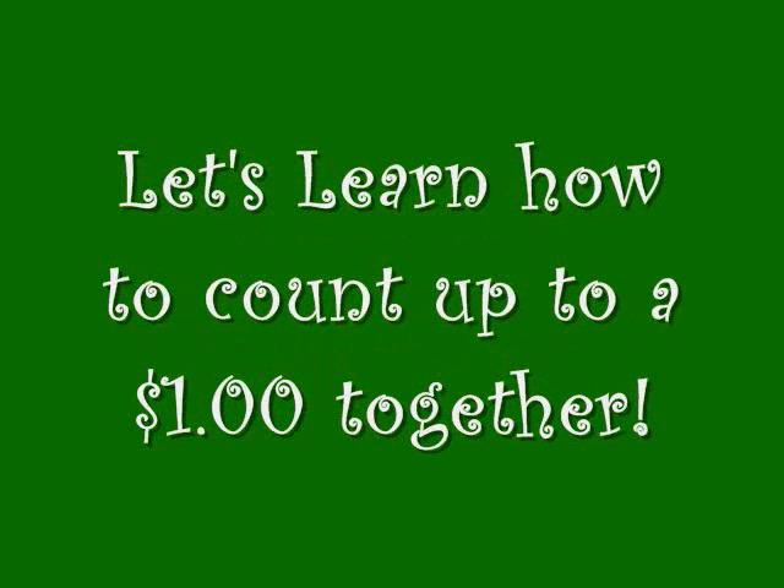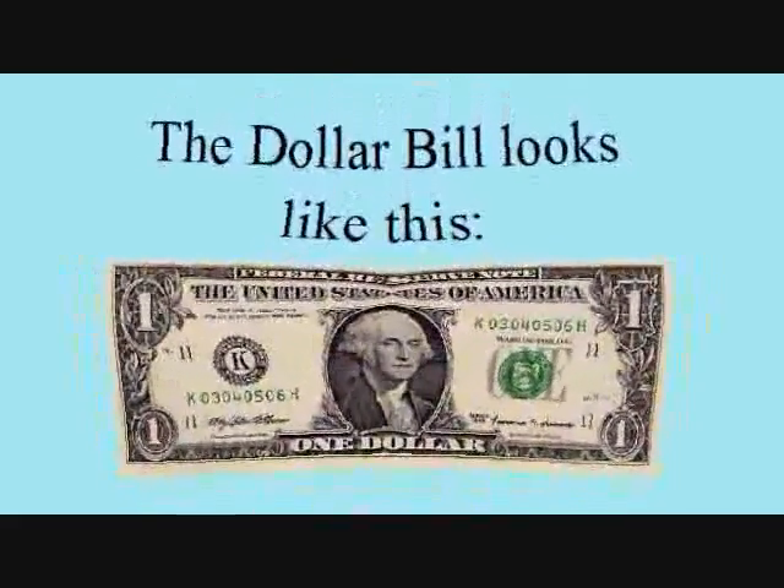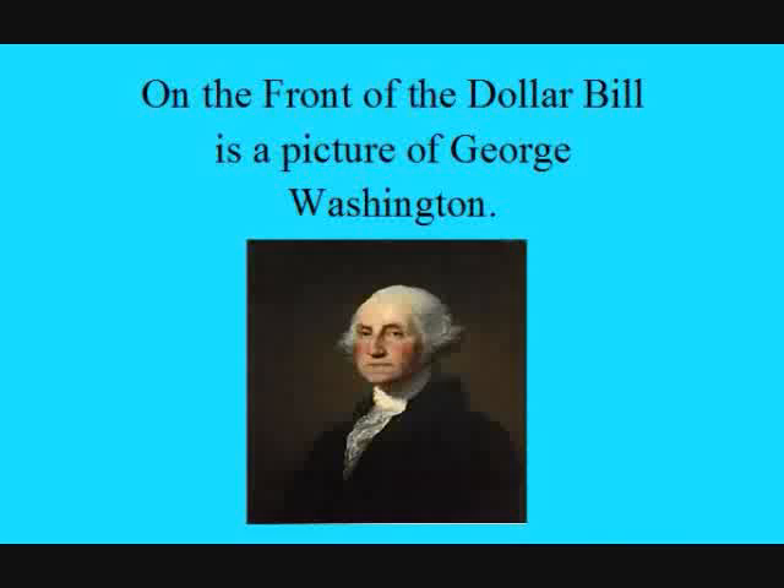Let's learn how to count to a dollar together. The dollar bill looks like this. On the front of the dollar bill is a picture of George Washington.